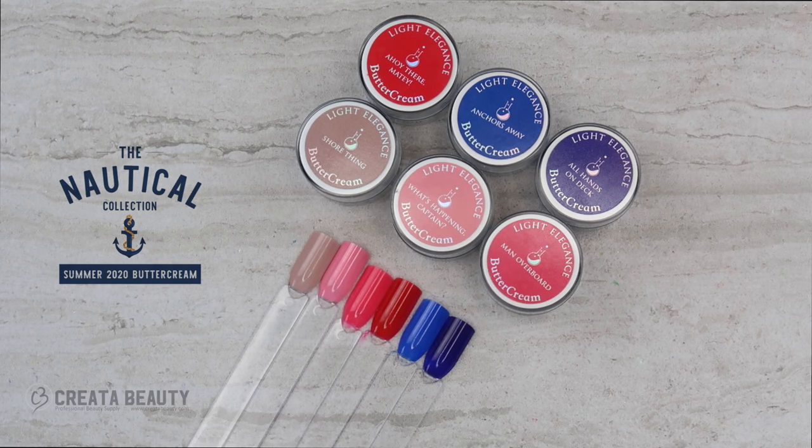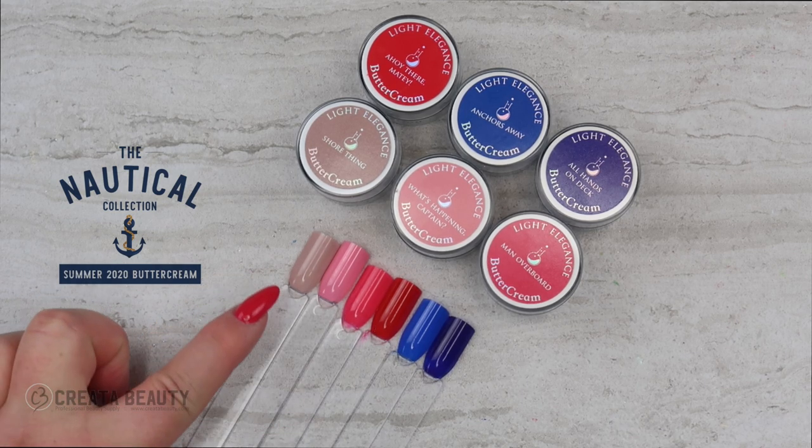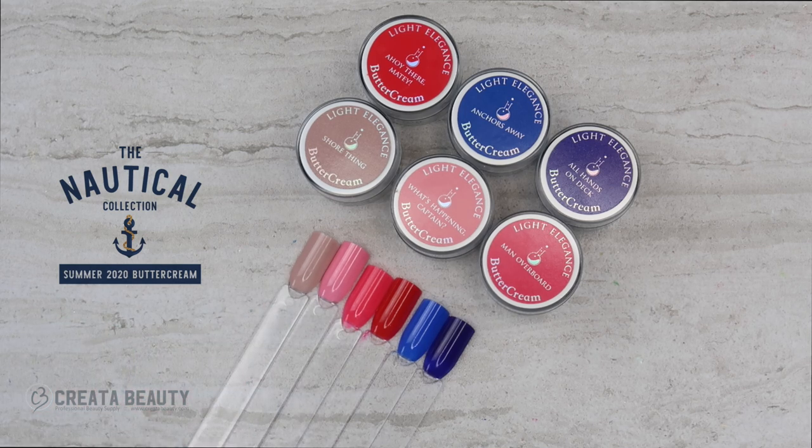But what do I know — these colors are stunning. They are beautiful on their own and I'll definitely get use out of them. I'll use All Hands on Deck, just more for fall and winter than summer. The colors that I think are absolutely perfect in this collection are Anchors Away, Ahoy There Meaty, Man Overboard, and Sure Thing. Those say nautical, sea, and sailing to me. They knocked it out of the park with those four.